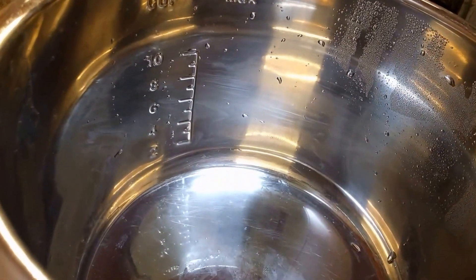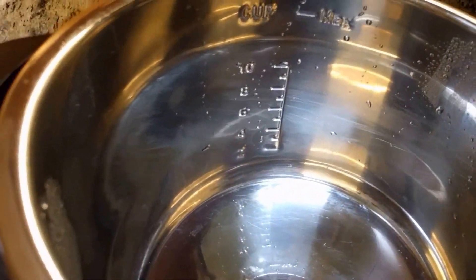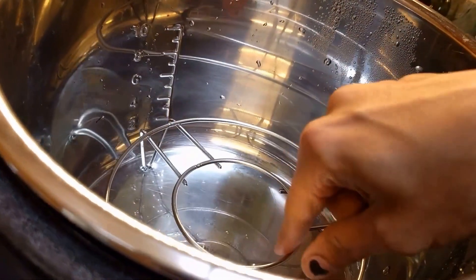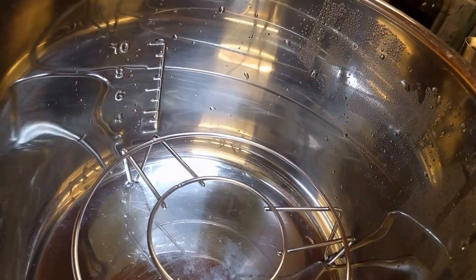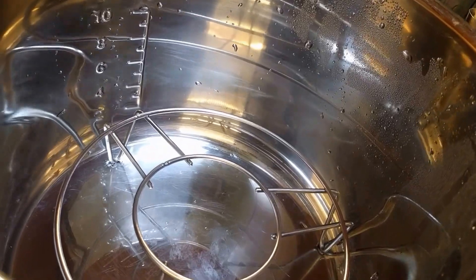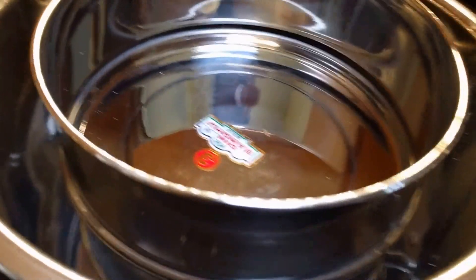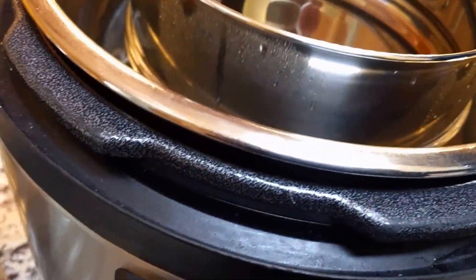These can snap on top of each other and you can put them in directly with some water if you're just doing two dishes. I also have this stand that came with my instant pot — I got my instant pot in 2012. I generally stack them on the stand and it comes a little bit above but it generally works.